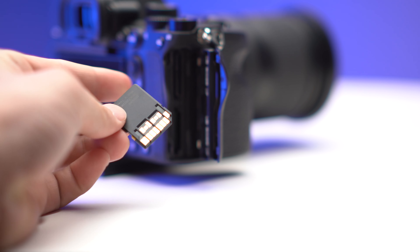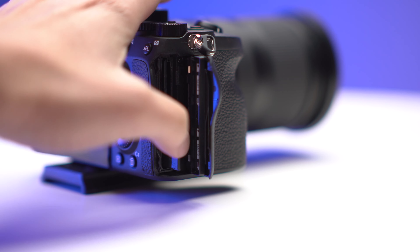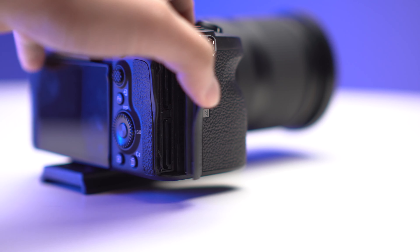Do I recommend it? You bet I do. The next closest competitor for this type of card costs approximately $120-some.